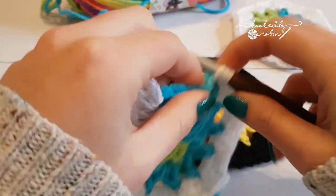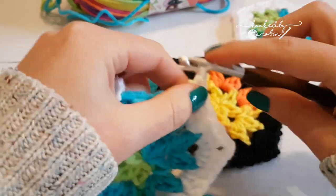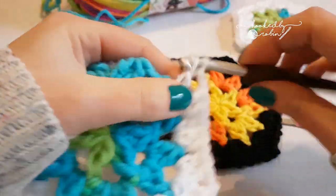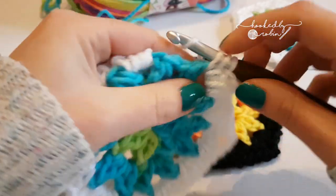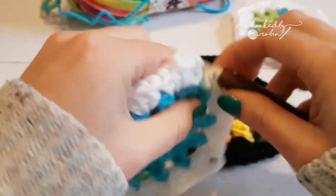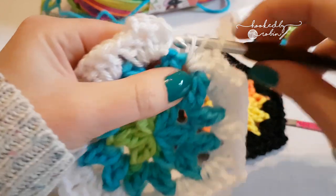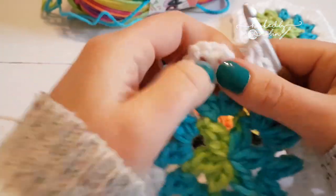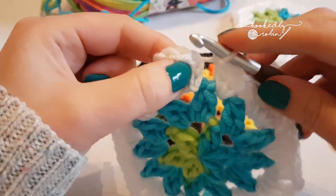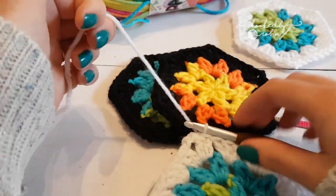Three double crochets into your chain one space. Two double crochet, chain two, two double crochet into the next chain three space. Then in your last chain one space, three double crochets — one, two, three. To finish, slip stitch to the top of your first chain three, then snip your yarn. That's it!